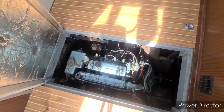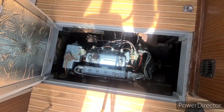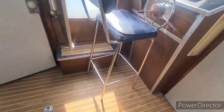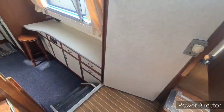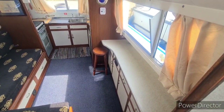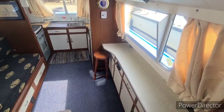Whilst we're in the cockpit we'll have a look under the hood — there's a BMC 1.5 diesel. The flooring is a nice teak and holly style wooden floor. The boat itself has been in current ownership since 1992 and has a boat safety certificate until 2025.